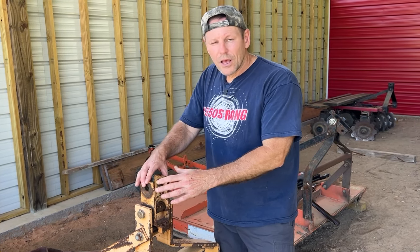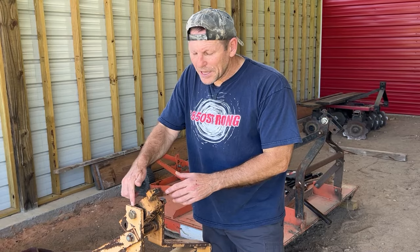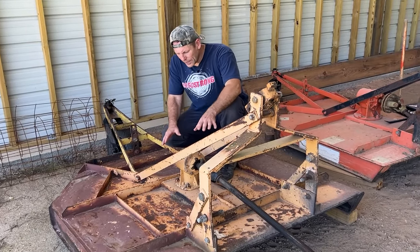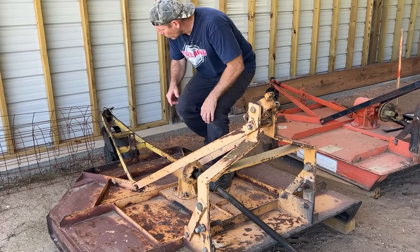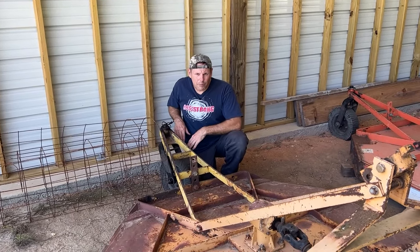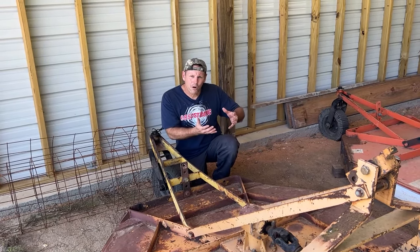Or some uneven ground. When this is removed completely — which I see often — and you put your top link right where this bolt is, then your brush hog can't kick up. What's that going to do back here? It's going to bend these 45-degree angled pieces of steel, and you'll see that a lot on brush hogs. Or it's going to bend this bracket right here that holds on your tail wheel assembly, or it could even break off your tail wheel.